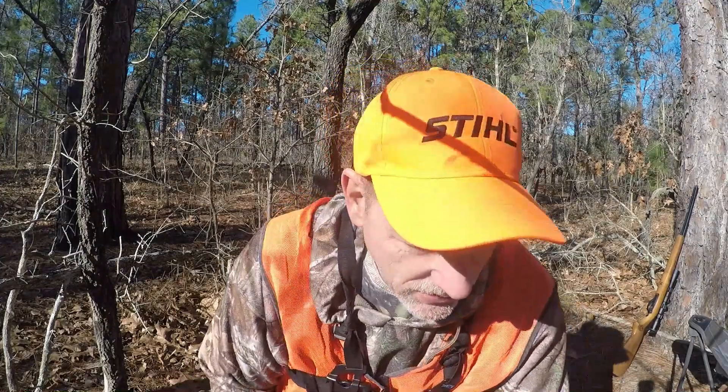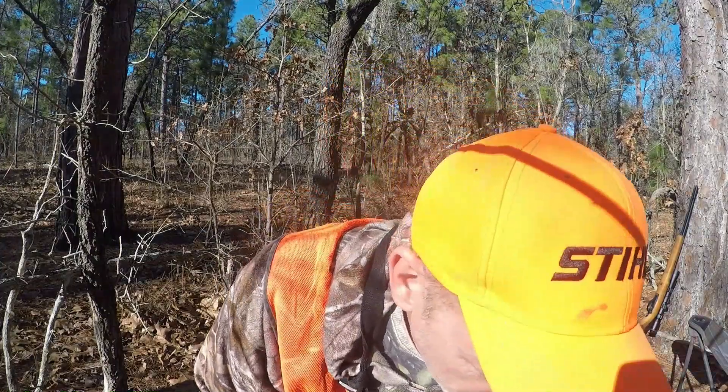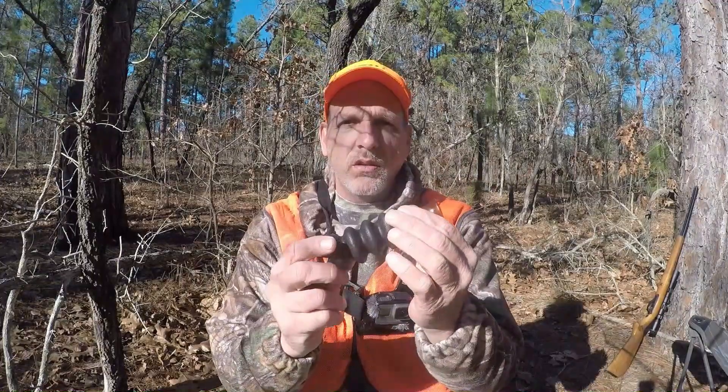I'm going to show you what I carry when I squirrel hunt — not necessarily in order of most importance. First, predator calls. You might see a fox or bobcat close, so that's a good close-range one. I also carry a squirrel call — a barker call that's got a squirrel squealer in it. I've used that successfully to get squirrels out of a nest or holes. You blow on it and sometimes they'll come out of a hole and look at you just out of curiosity.